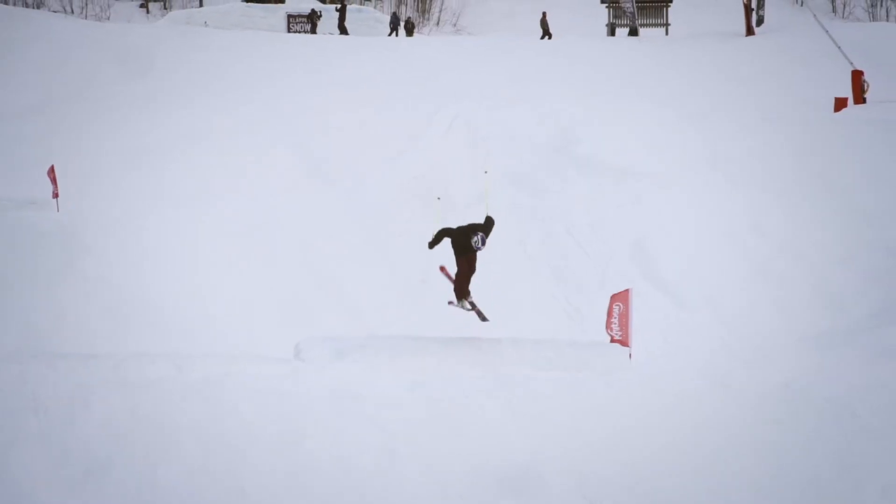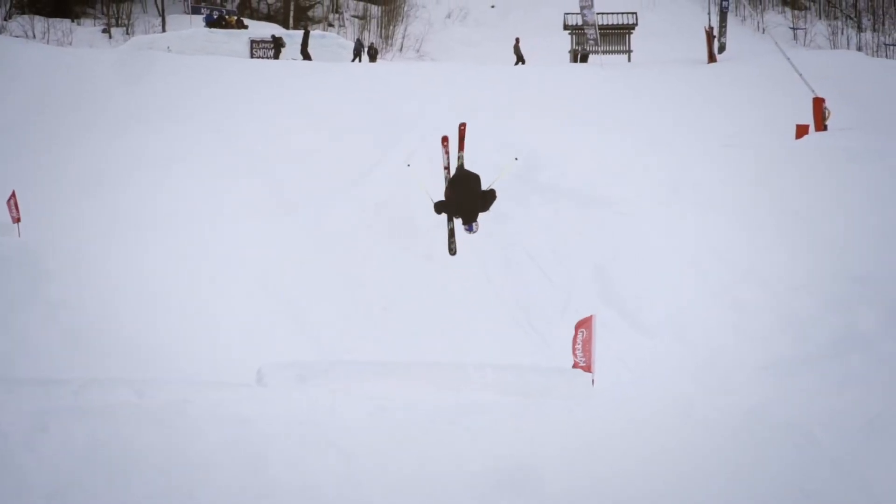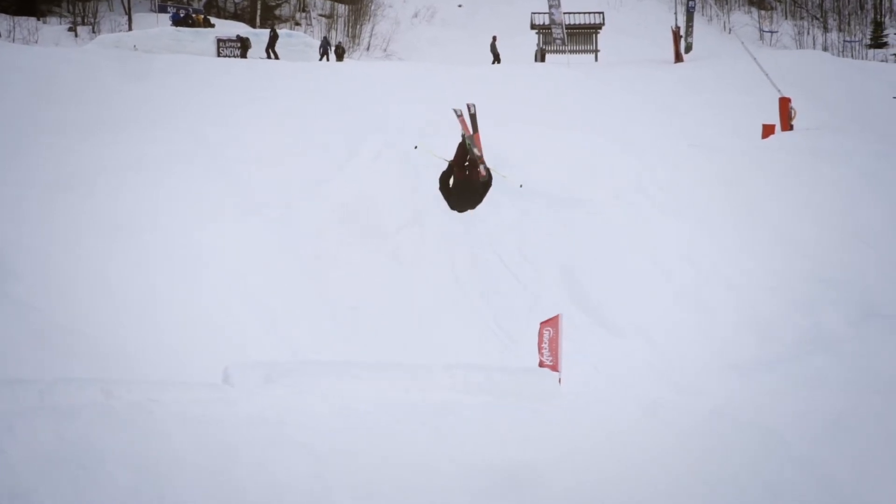Before you try it on snow, I would recommend doing it on a trampoline first, so you kind of get a feeling for how the flip is going to be like.